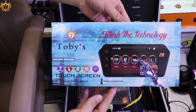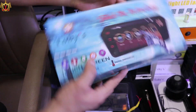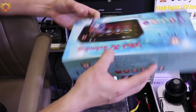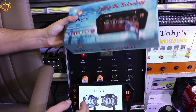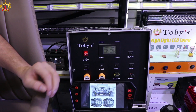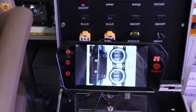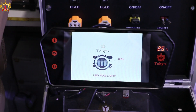This is the box, nice packing, all instructions are written here. This is the new model CFD 7-inch Bluetooth mirror.